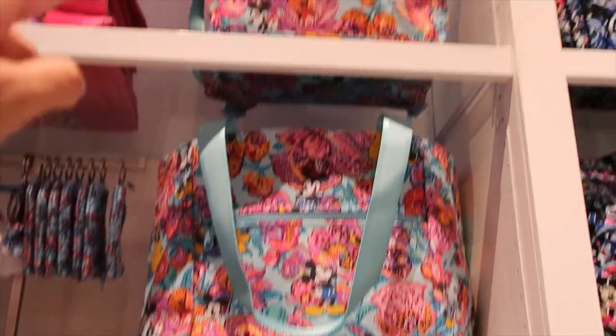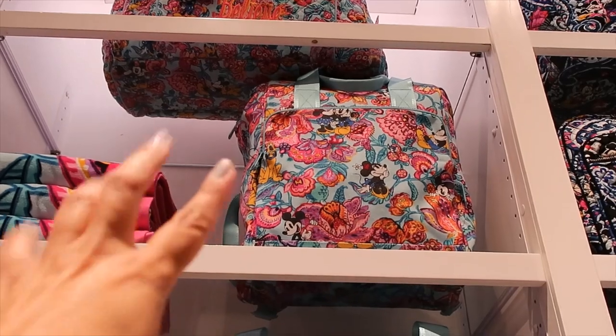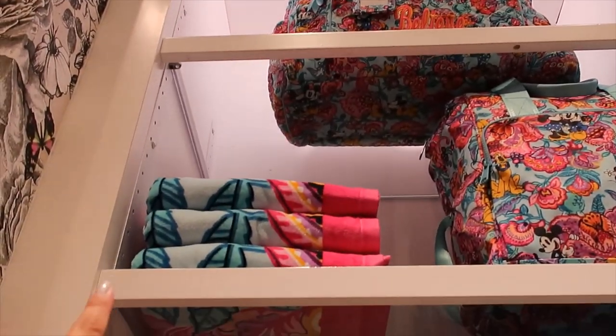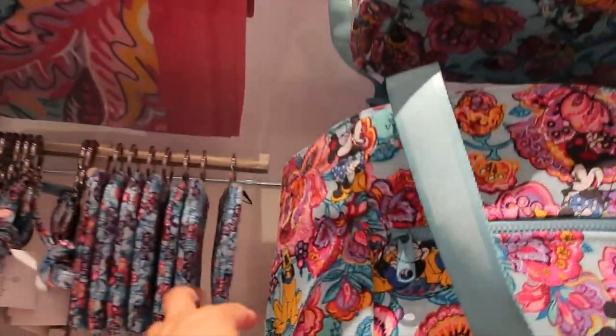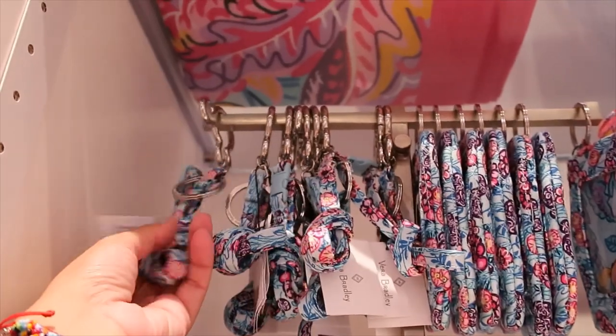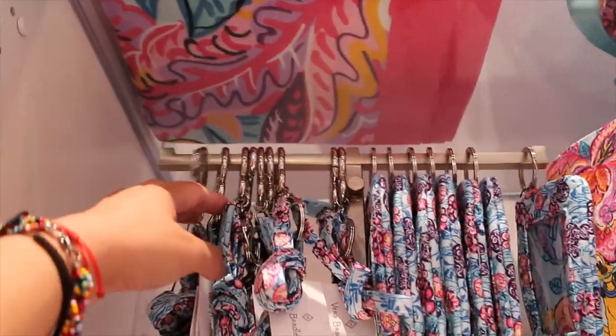They also have the big family tote with the mesh cover at the top, the cooler backpack, the weekender, towels, an ID holder, and the lanyard with Mickey Mouse.